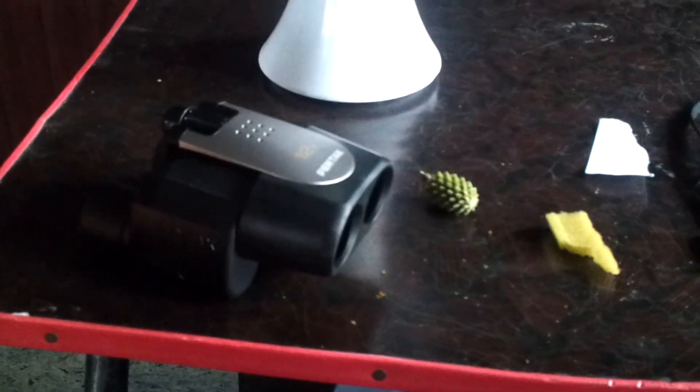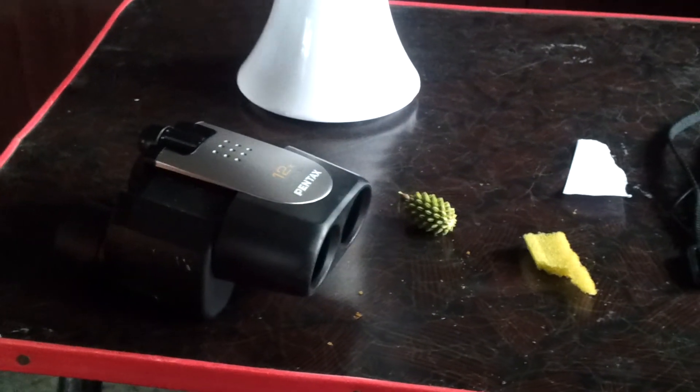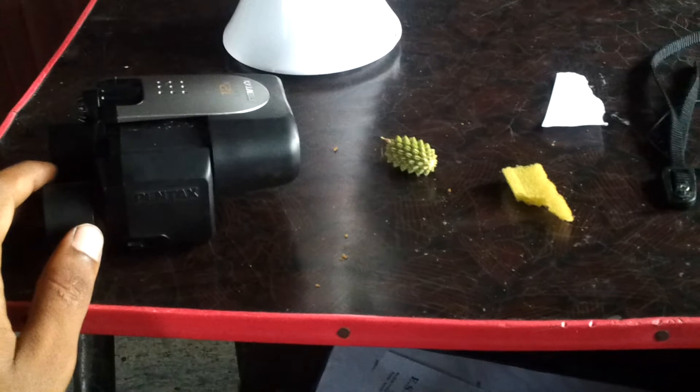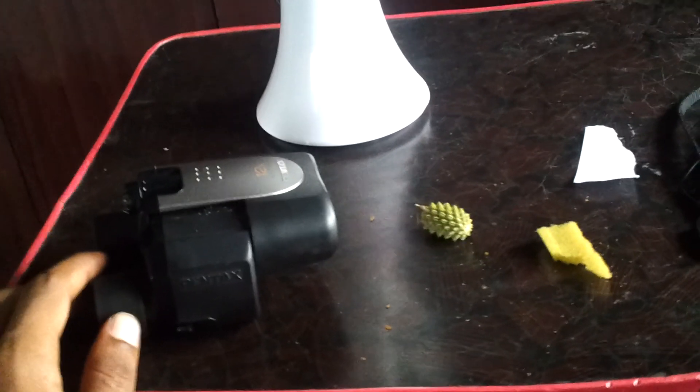That's it guys. Hope you've enjoyed this. And if you have any doubt in seeing how I'm making this microscope setup, just comment and I'll clear it as best I can. Thank you guys, bye-bye.